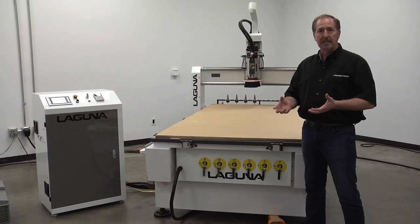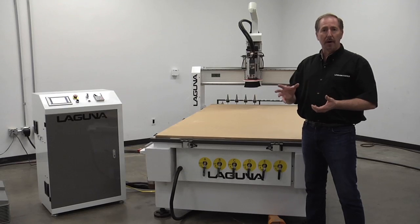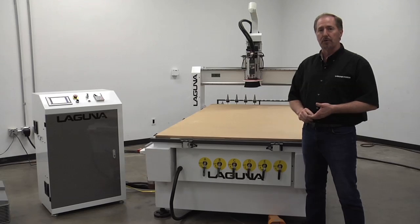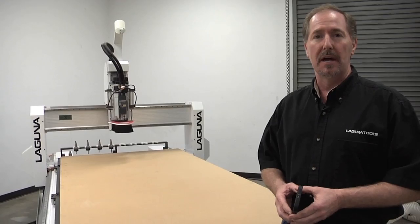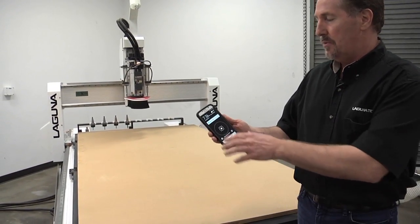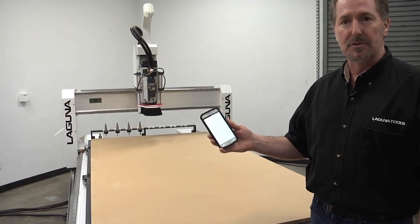Now, because we're cutting plastic, it's a little bit different type of tooling than we normally use for wood cutting. I'm going to show you a great new app today. It's an app put out by Vortex Tool, one of our tooling suppliers, and they've got a great app so that we can select the exact bit we'll need to cut the acrylic. Woodworking and sign making has changed nowadays — we've got great new applications that really make life a lot easier. We're going to explore this new application by Vortex Tool right here.